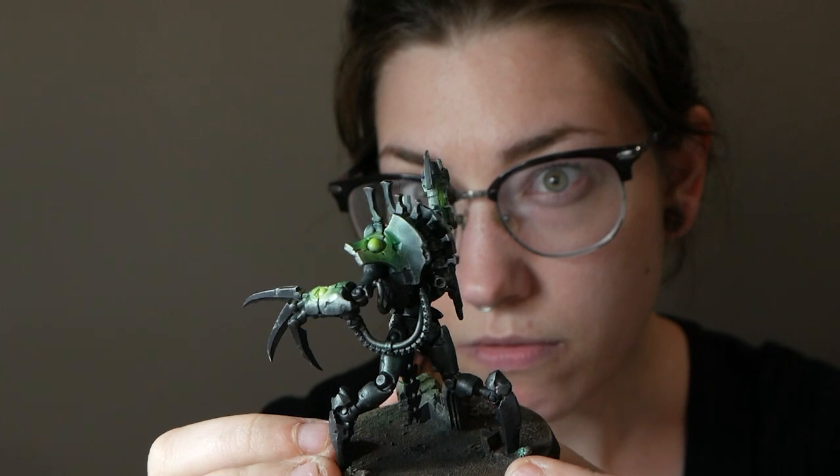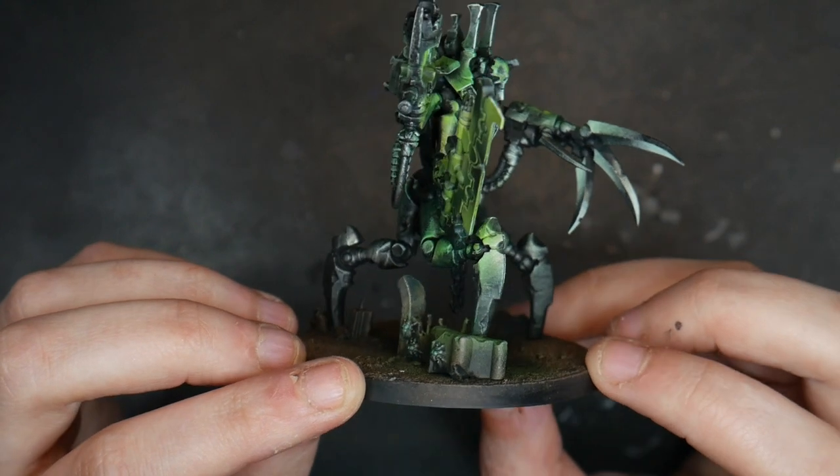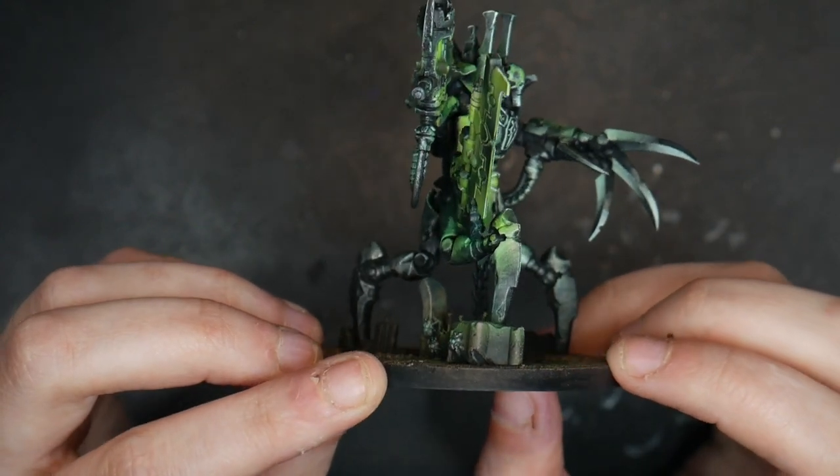But how do I know where to place my highlights when I'm doing OSL? It's pretty easy. Take your miniature, hold it up to your face, and act like your eyes are going to be the source of your light. Wherever you can see will be lit by that OSL.